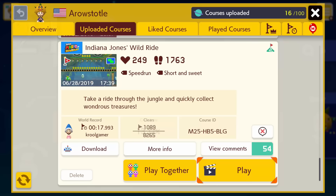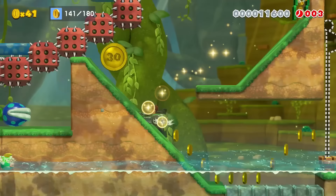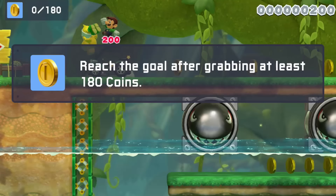Similar to the last idea, you can actually recreate your favorite movie scenes as well. This level was the first one I made in Mario Maker 2 and it was a combination of Indiana Jones the movie and Indiana Jones the ride at Disneyland. Try to see how you can recreate the story and the feeling that a movie scene gives.